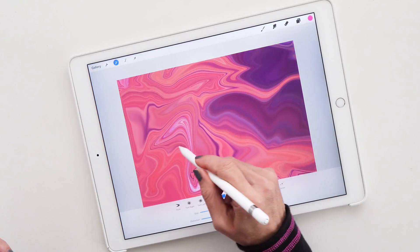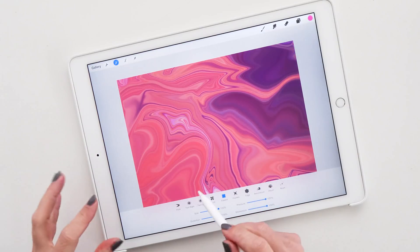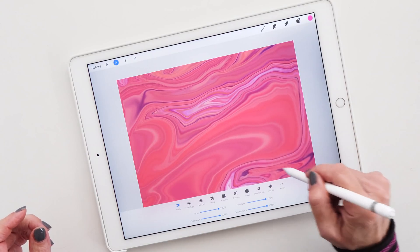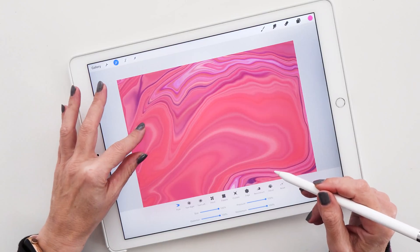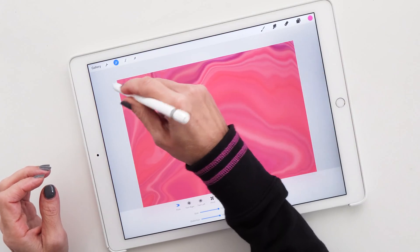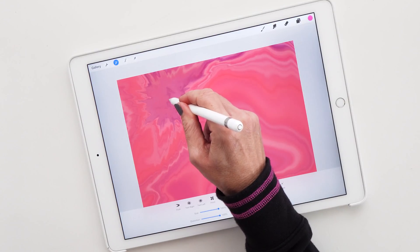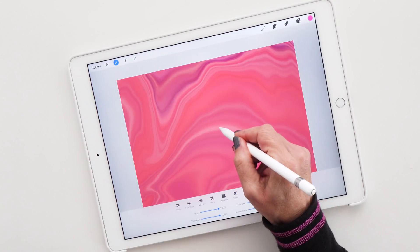What I like to do as well is mix these different techniques — using the expand tool and then switching to push to push things out this way. So now this looks very nice. We also have the crystals option, which is quite fun — you can add these little zigzag motions here.